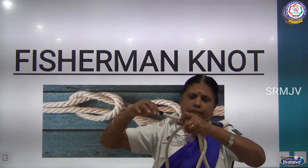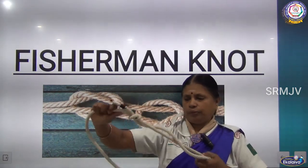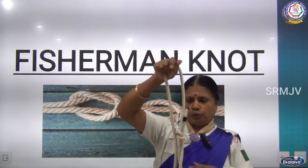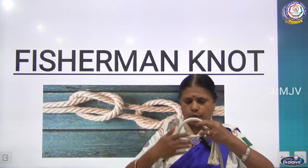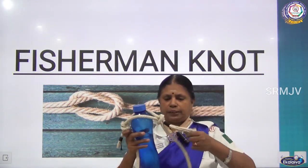Thumb knot is an ordinary knot. Now if you pull both the sides, it is moving — see. Whether it is a small size basket or a bigger one, or a water bottle, whatever it is — now I am using a water bottle here and I am tightening this.